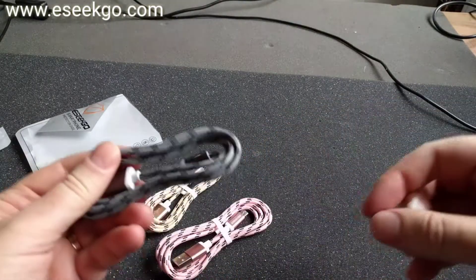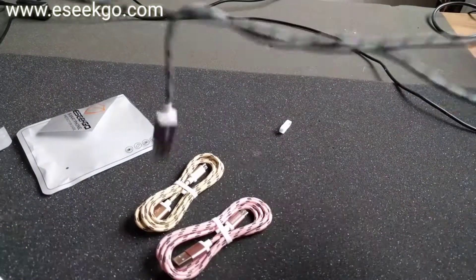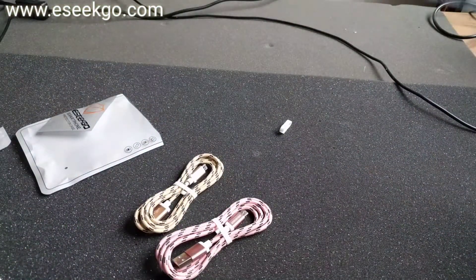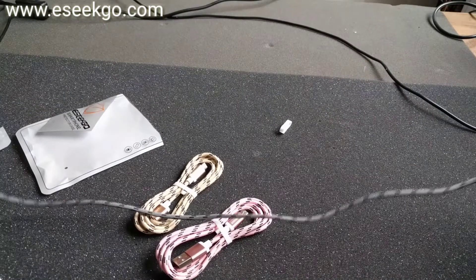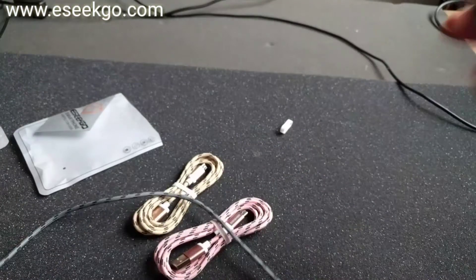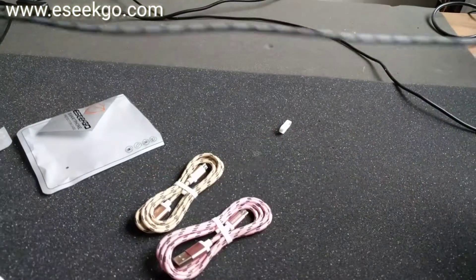So let's open the grey — the grey black one. And they are just 1 meter, from what I can see. So not 2 meters.